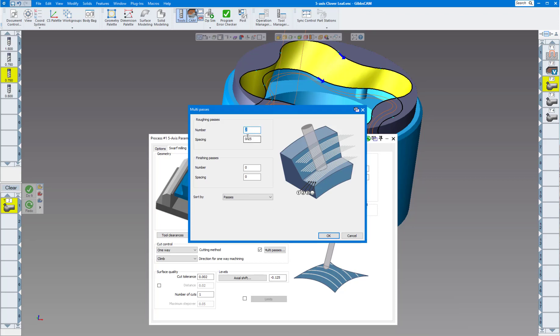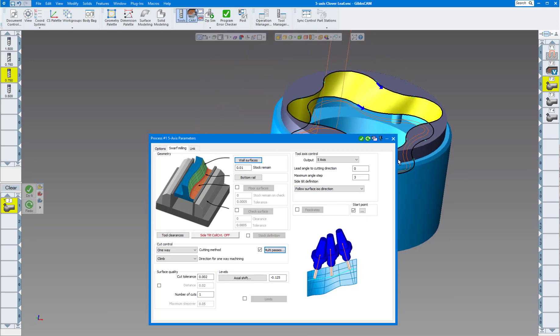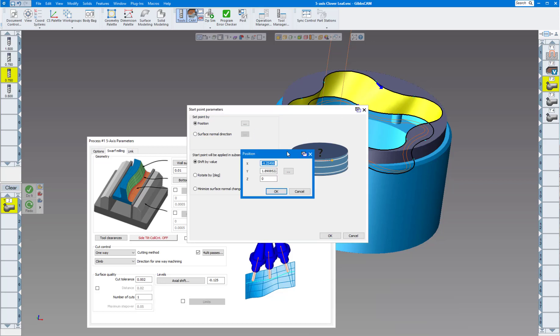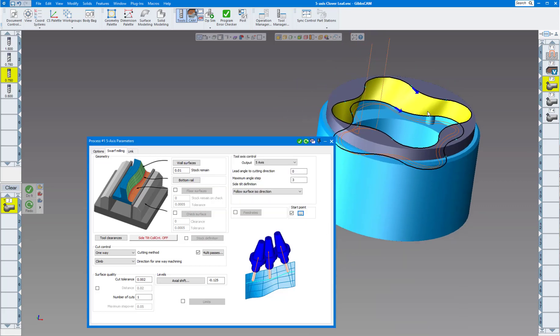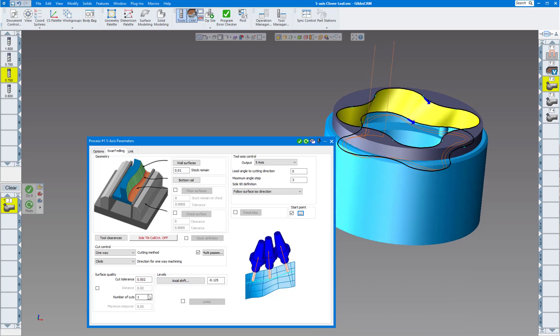Check the multiple passes box — I want two extra passes at quarter-inch spacing. For five-axis milling I'll leave the default maximum angle step of three degrees and click 'Follow ISO Direction.' The toolpath originally wanted to start in a corner, which risked gouging, so I selected a start point by clicking where I wanted it and got the position. I also bring the tool a little bit below the surface — negative one-eighth inch axial shift — so I'm not always cutting at the tip.